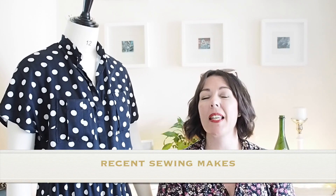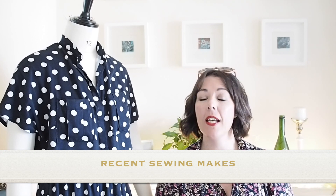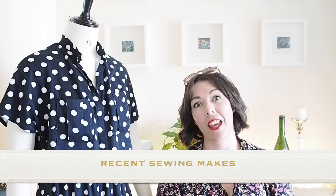Hi everyone, Suzanne here. I hope you're all well and welcome to Sew Custom. Today's video is my sewing mix from about this past couple of months or so. So if you're interested in seeing that, let's get started.